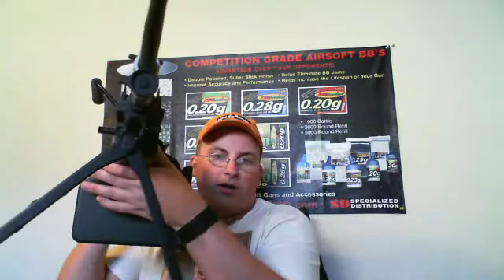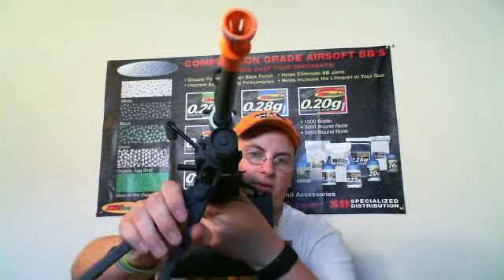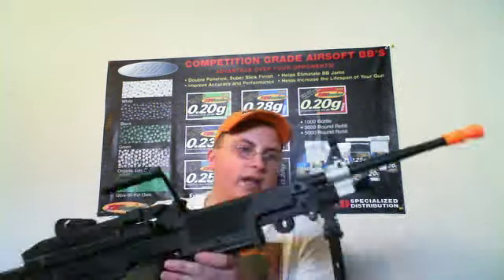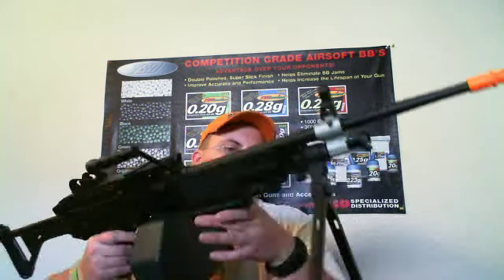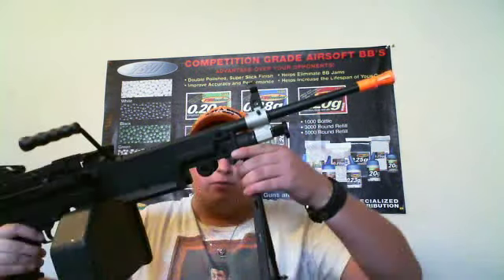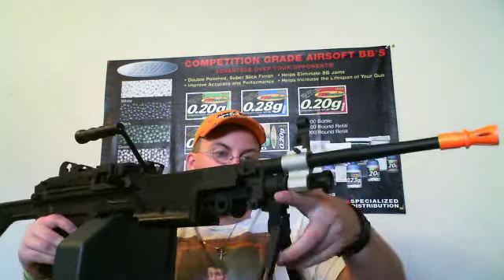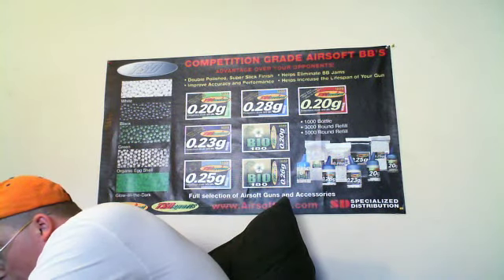One other thing: you know how on the SAW the bipod wobbles left and right — on the right side it only goes so far, but it goes all the way around on the left side. If you think about it, that's actually a good thing because you have more stabilization over it. Personally I would make it so it goes as far as you want both ways, because that way you can lean more or be on more uneven terrain. Anyway, that's $250 bucks.